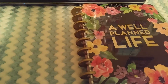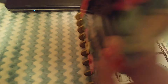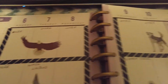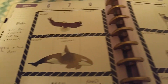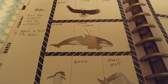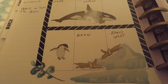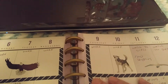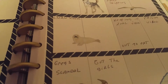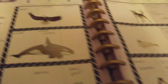This is just a quick review of last week. This is from March the 6th through the 12th, and I just did kind of like a winter animal layout. Just a quick review.